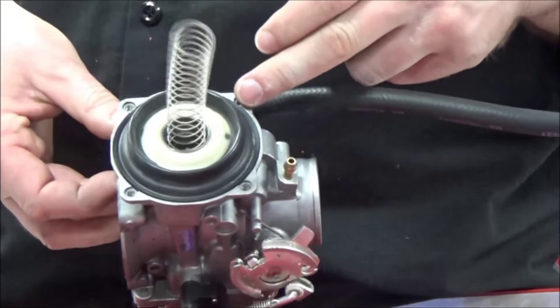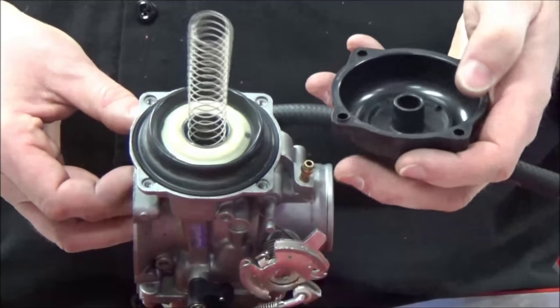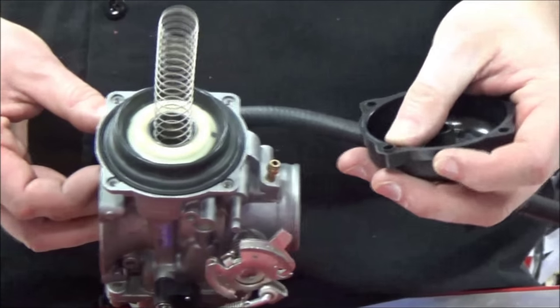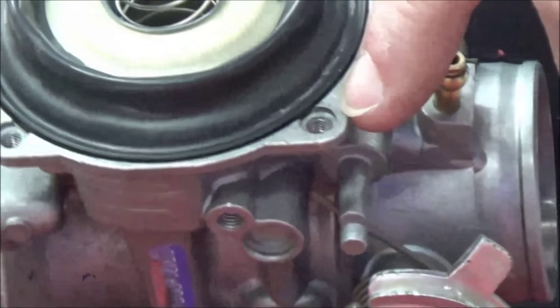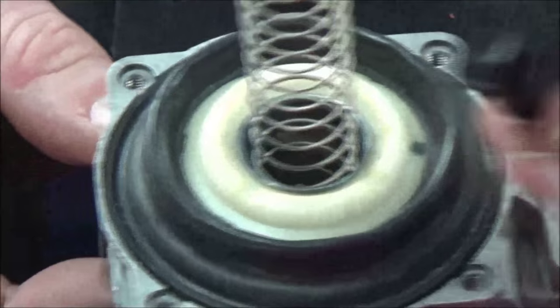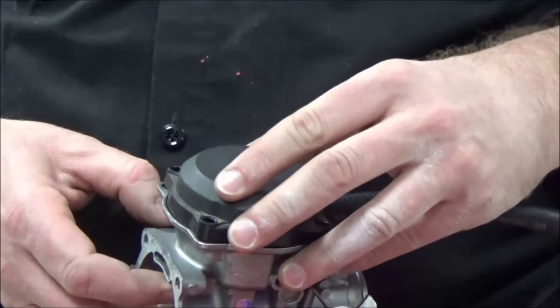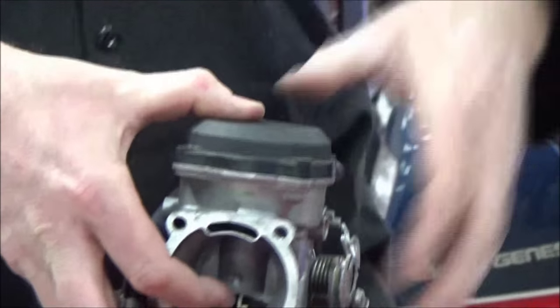Now I'm seated all the way around. Notice there's a locator for the spring on the cap — you can see there are a couple of raised dowels. Look at the carburetor and see how only two positions have the dowels and two don't. So I want to be intentional when I put this on to align those correctly.